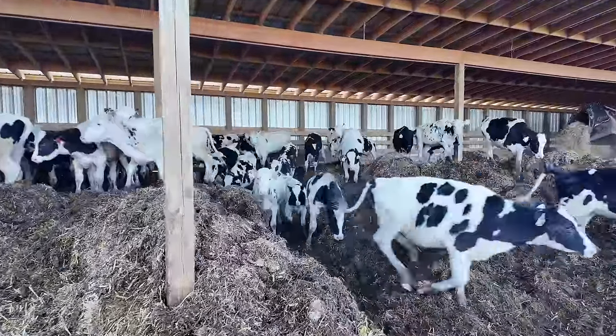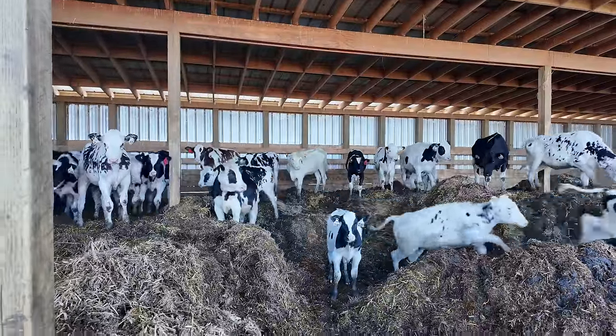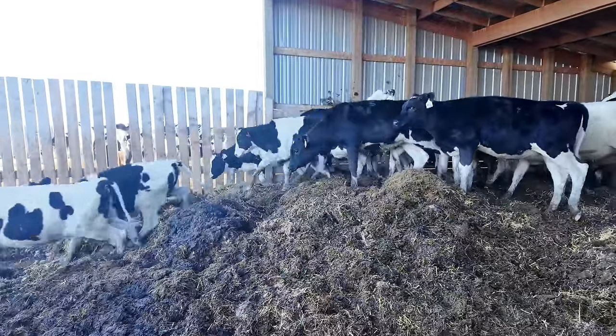Dad and I are just putting bedding in pen one. You can see these calves are actually going to enjoy what's left of this bed pack here. It's gonna be fun for these little buggers — they've definitely been prancing around it quite a bit already.